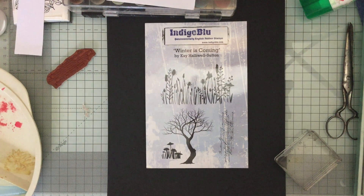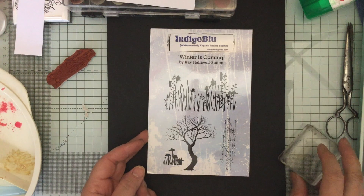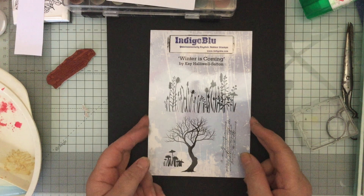Hello and welcome to Crafting with Jane. Today we're looking at a beautiful stamp set by Indigo Blue which is called Winter is Coming.